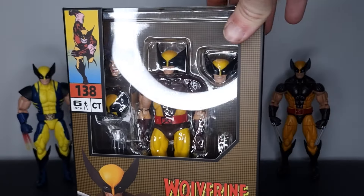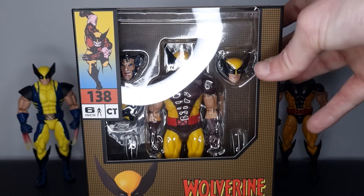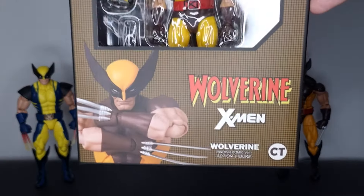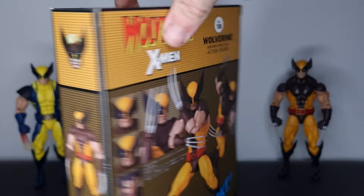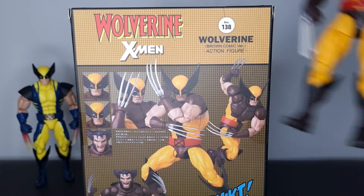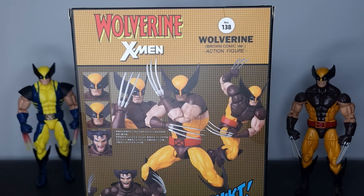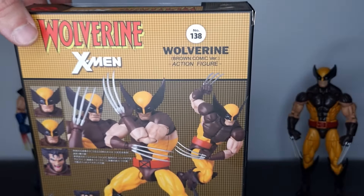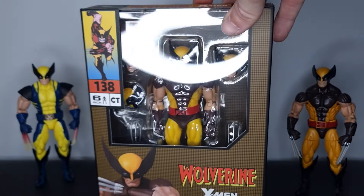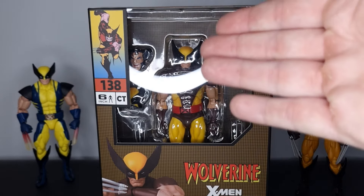Brown-suited Wolverine is my favorite look for the character, and it's a look that hasn't really been appreciated much recently from the usual figure companies. We do have Marvel Legends releasing a new brown-suited Wolverine as part of their Secret Wars wave — I have that pre-ordered — but I don't think the colors on that figure are quite to my liking. I think this color scheme here is a lot more impressive.